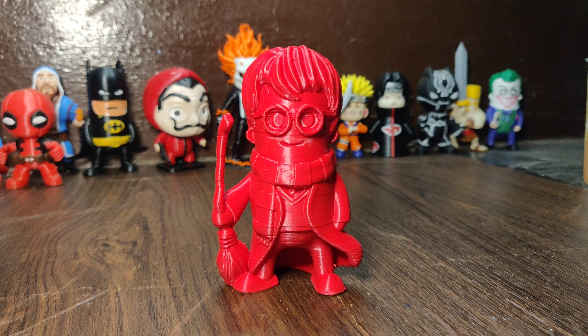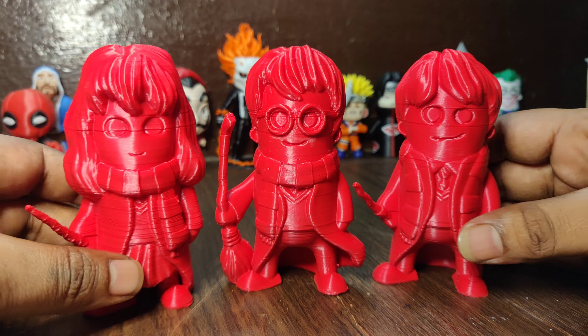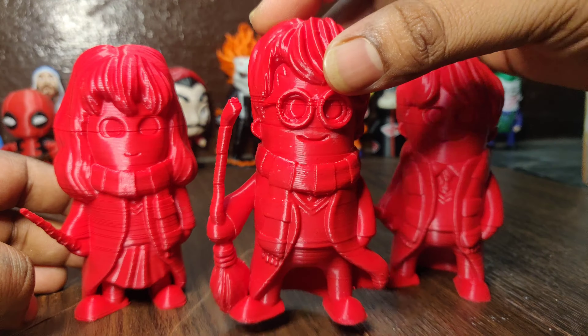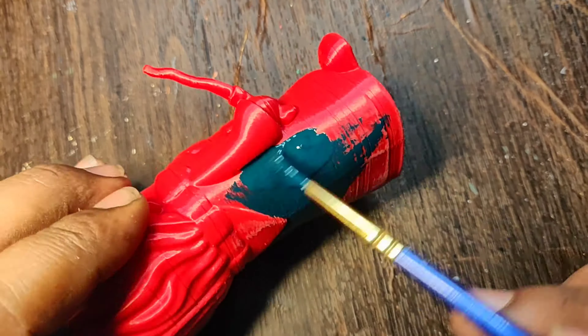This is the Harry Potter Miniature and these are the two Friends Miniatures. We have two Friends and Harry Potter Miniatures. These two Miniatures are very good.